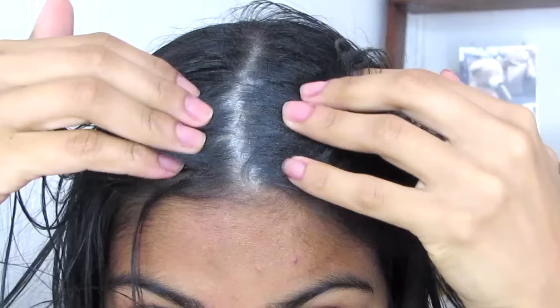Hola guys, today I'm going to show you how to get rid of dandruff really fast and very simple.